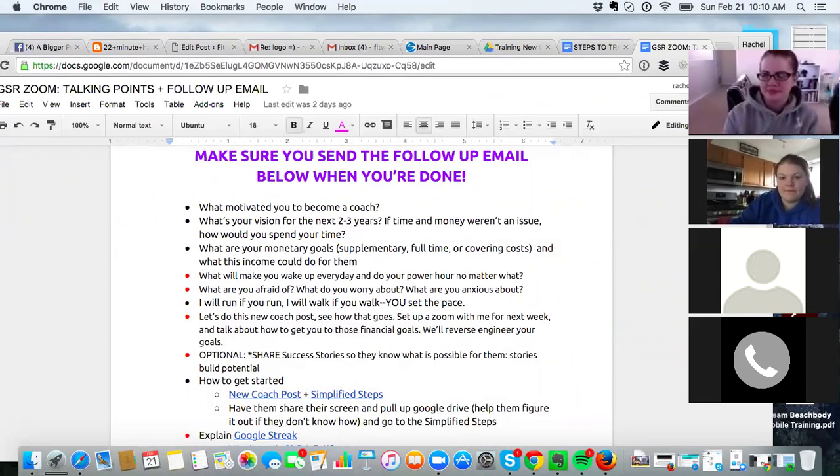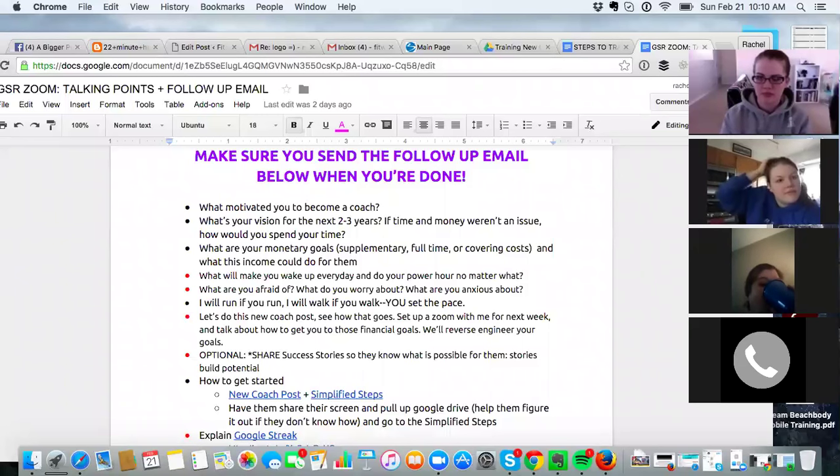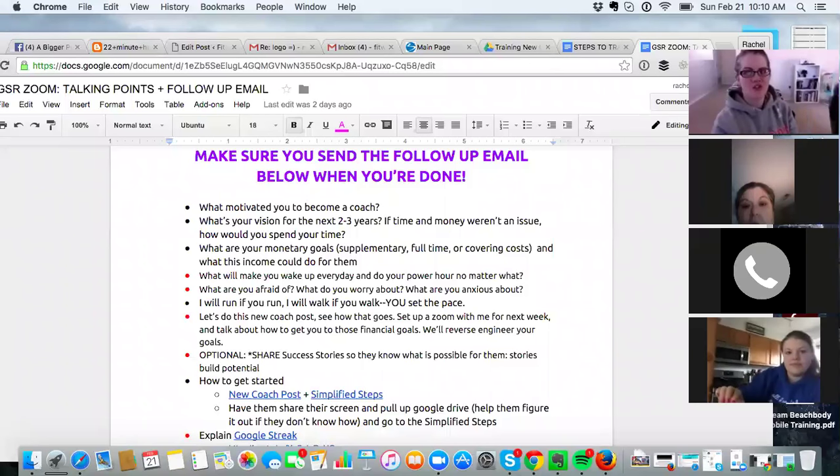Pretty much the same thing — I'm needing to lose weight, wanting to be accountable for it, and wanting to get more money. All right, so Amy, let's talk about your vision. If you didn't have a mortgage, if you didn't have debt, if you didn't have to go to work — what would you do with your time and money?